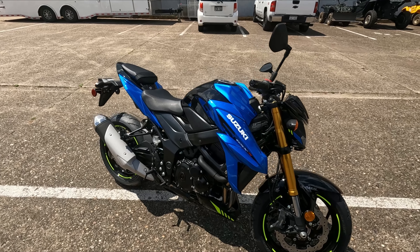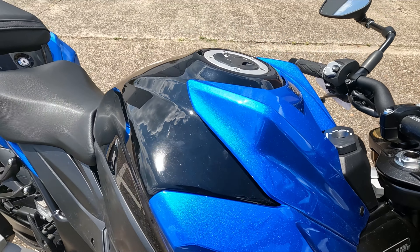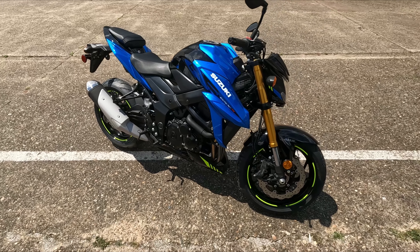This color is called Metallic Triton Blue with Glass Sparkle Black — they get so creative with those color scheme names.